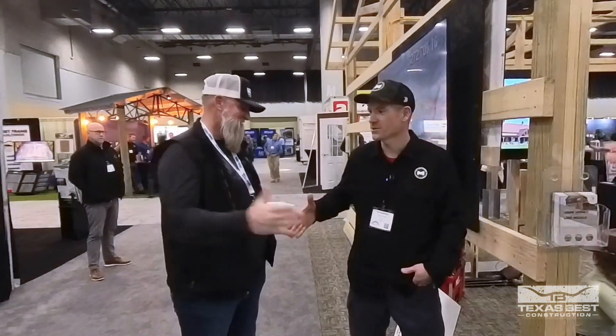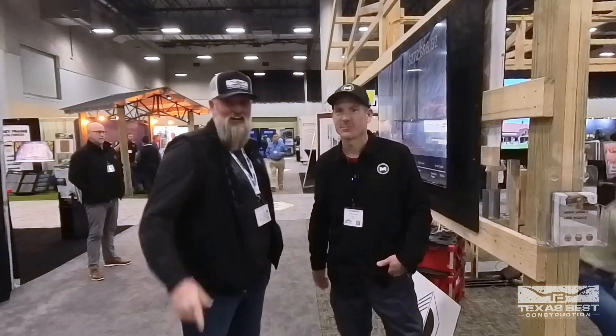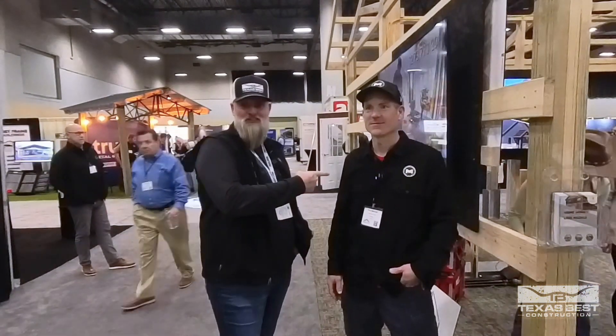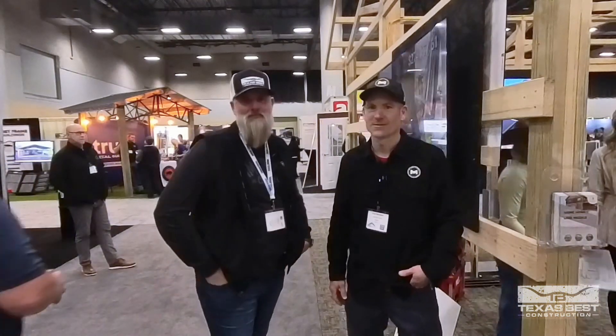It's been awesome getting to meet you and Emily. We're excited about the conversations we've been able to have just being here at the conference. We're definitely going to be seeing each other again — I'm coming to Iowa and he's coming to Texas. Thanks for watching. If you haven't subscribed yet please do that now, and follow us on Facebook and Instagram. I'm Josh Helm, this is Paul Marshall, Mr. Post Frame — wishing you all the best. Texas best!